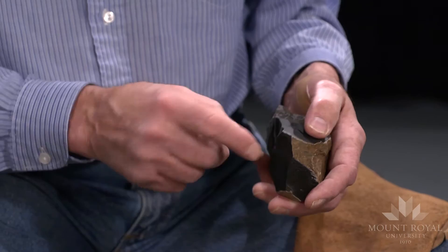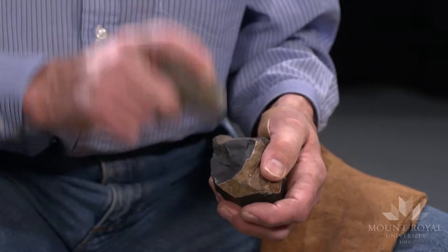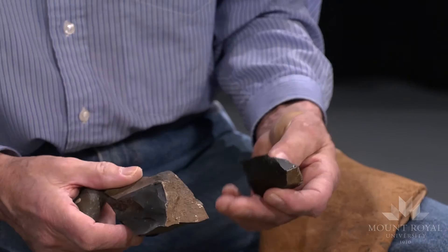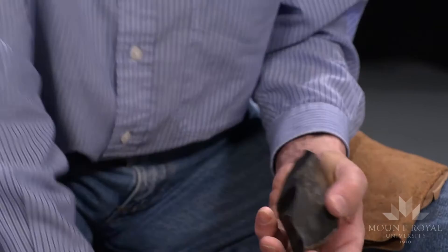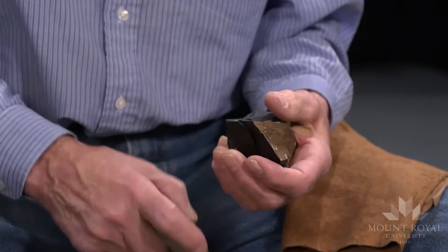I'll try and remove more flakes from here. That's more than I wanted. With a hammer stone, you have less control over the end product than you do if you're using antler ability.